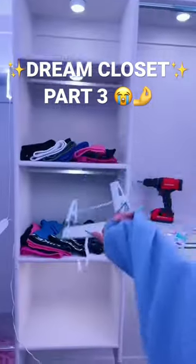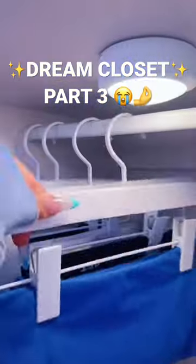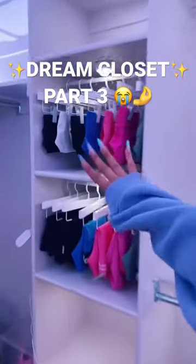First I'm putting in these tension rods. My workout sets are going here. I can't even — 3am again. Okay, I'm gonna hang these up. Wow, can't wait to finish everything else. I'll see you in part four.